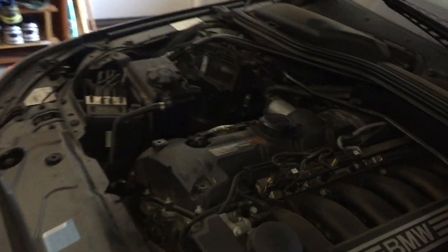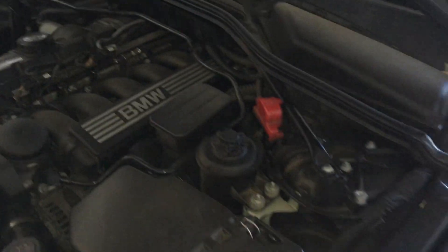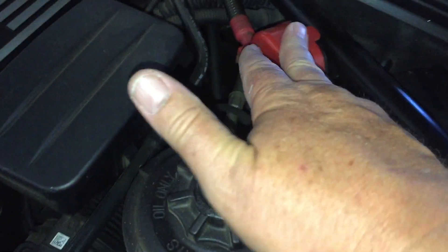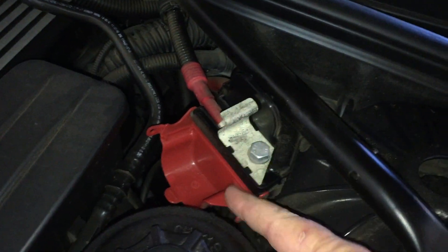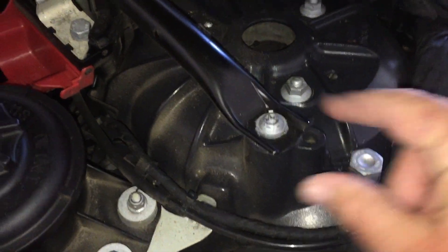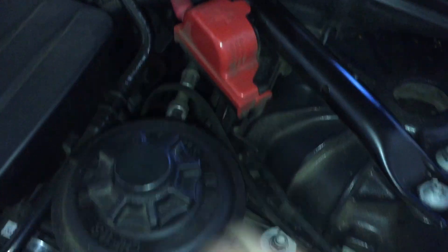Now unlike most cars, it's not under the bonnet. Good old BMW and their 50/50 weight distribution — heavy things that they can move, they do move. You've got jump start points here; the big cover clips off. That's where you put your positive when jump starting, and that's where you put your negative. That's a direct connection via a big heavy wire directly to the battery.